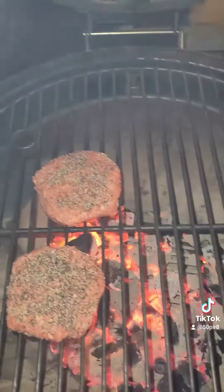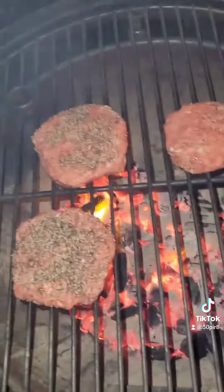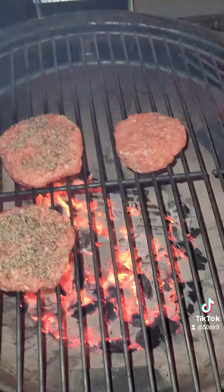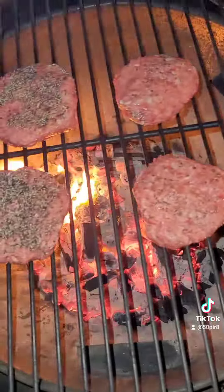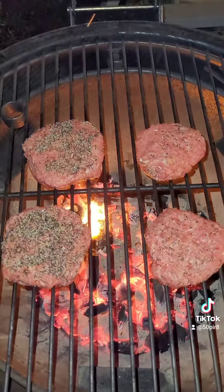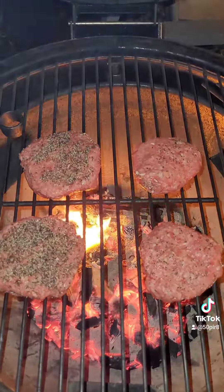Put them on the grill. We've got a good hot wood fire going on the Kamado. We're going to add our burgers and cook to your desired degree of doneness. Tonight we're going to do medium rare for our burgers, but you cook them how you like.